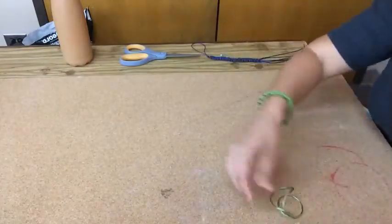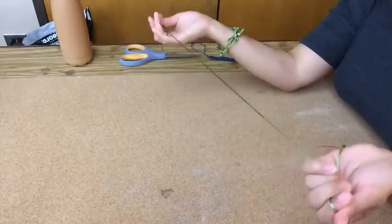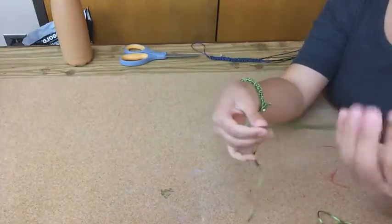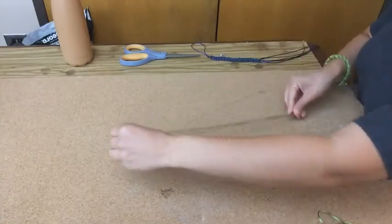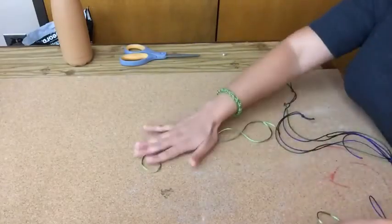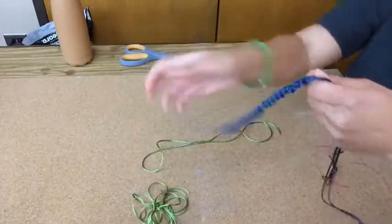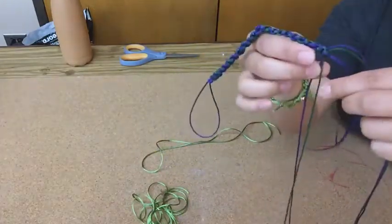I'm going to cut two pieces of cord. Depending on what kind of cord or string you use and how thick it is, that defines how much you need. The center will always be one string, but with this one I'm going to use just one additional length of string. With this other design, since it was thin, I used a couple pieces doubled up on each side.